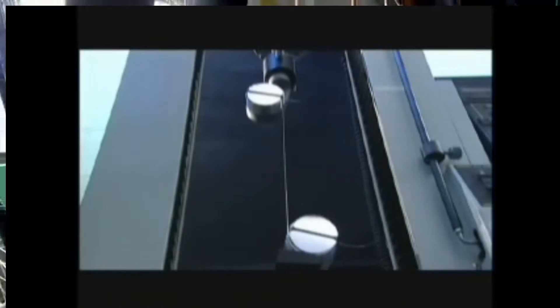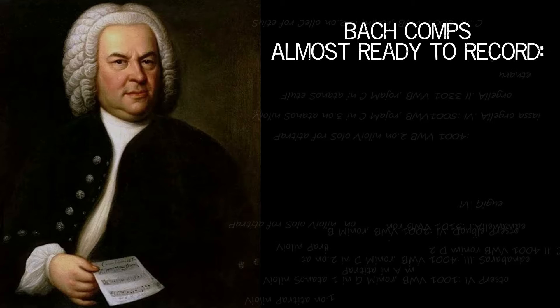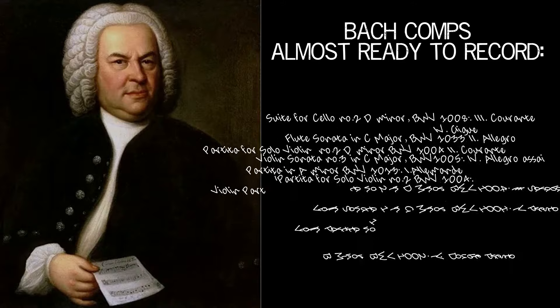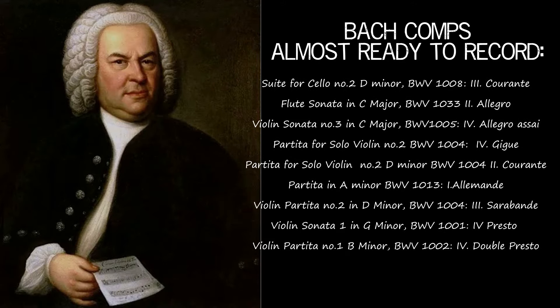Anyway, this wraps up this video. Thanks for watching. This has been Chad Morris, and yes, I am obsessed with Bach now. I'm going to be making a Bach album and doing some Bach analysis videos. So hey, stay tuned. Give me a sub and a like. Thank you.